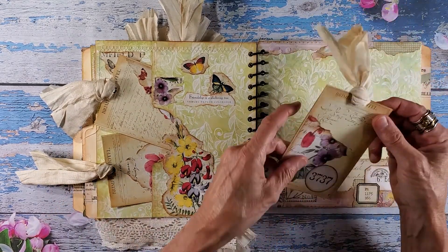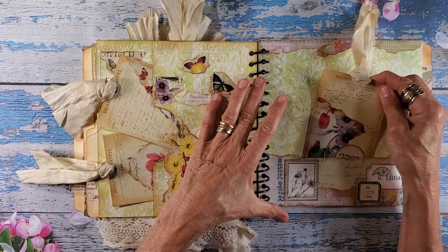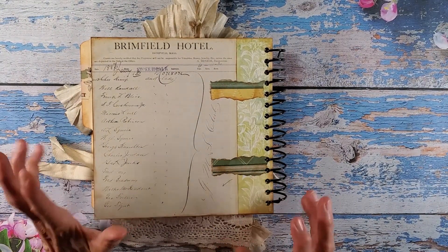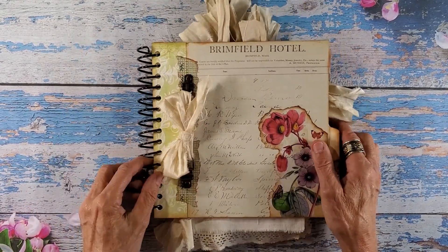And then on the back page we have a pocket — the final pocket with a final tag. And then the back cover, which is just simple. It's nice because you can tell this is the back versus the front.